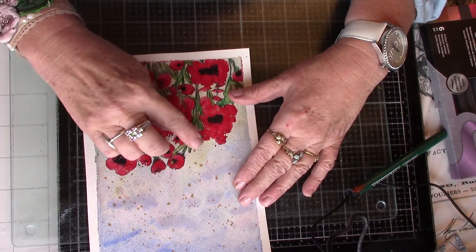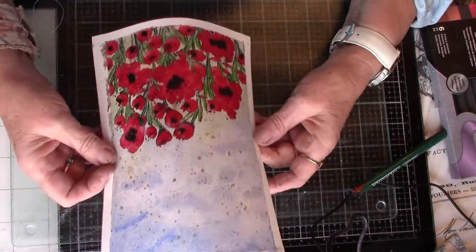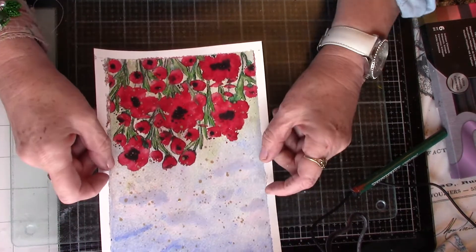I did put some black spots on, so I wish I hadn't put the gold on now. But there you go, makes no odds. So that's that one.